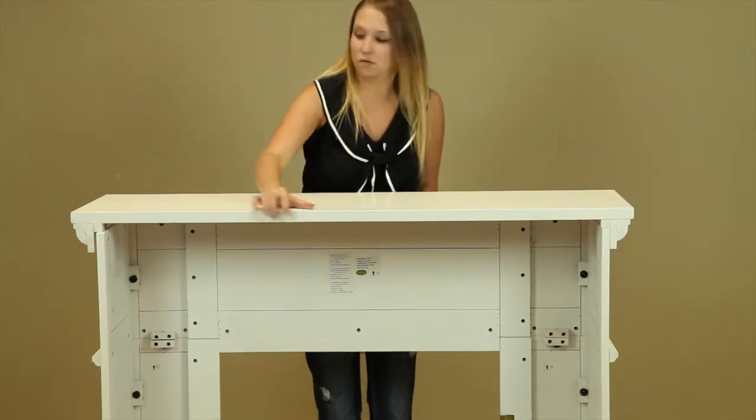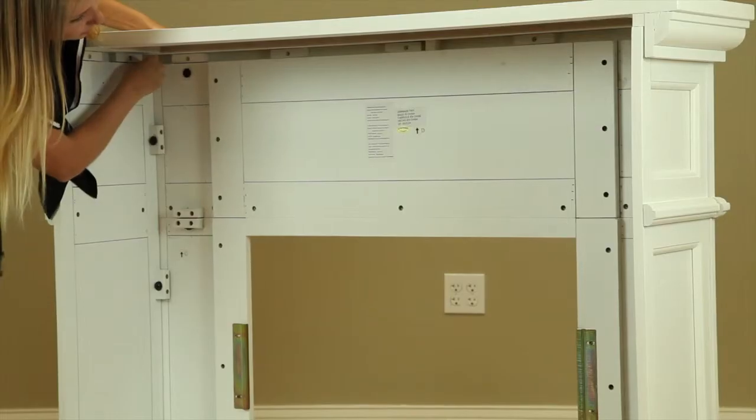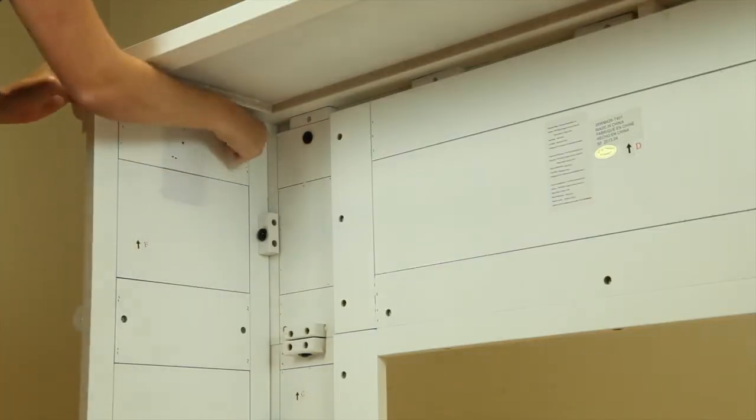Carefully install the top assembly, making sure it fits snugly. Install the bolts as shown, tightening them all by hand.